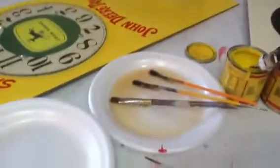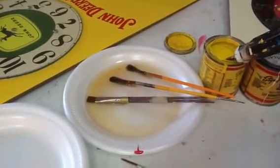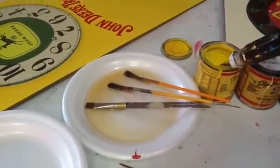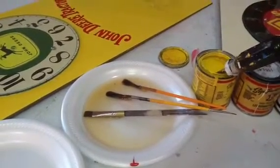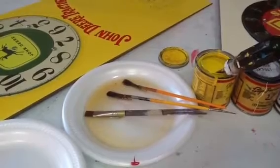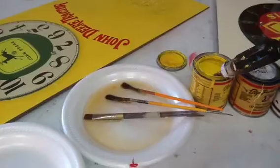My brushes are gray squirrel hair, and I keep them in motor oil. That keeps them nice and clean. You just don't have to worry about any paint that's left in your brush — it'll keep it nice and moist so that you can clean it out.